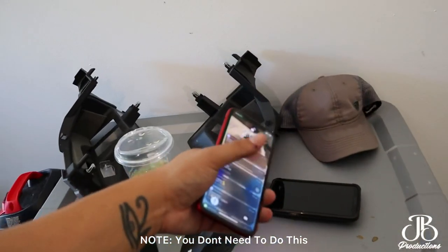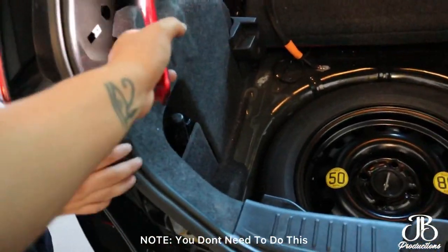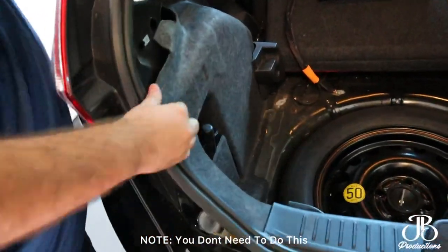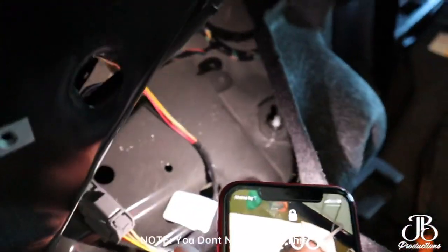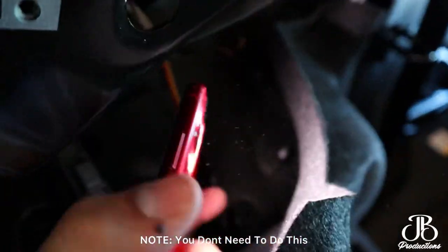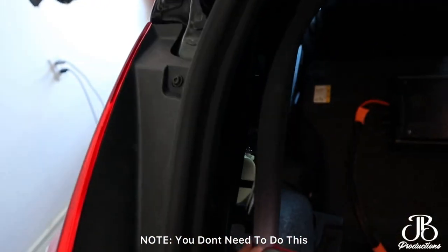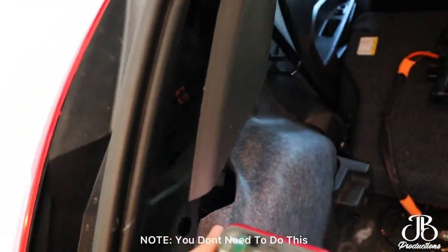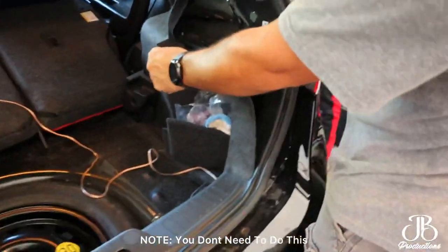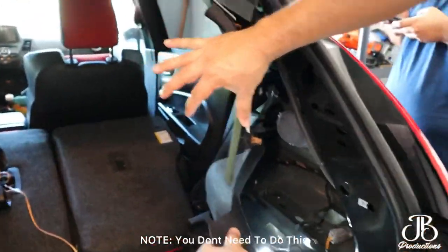I ended up taking these two trim panels off to get access to the rear suspension area — that carpet trim, yeah. You just pry this one first and then take this one out. It's basically just tabs.